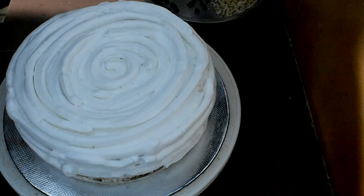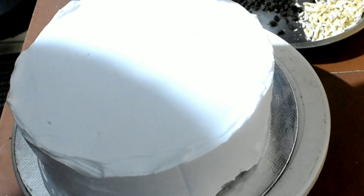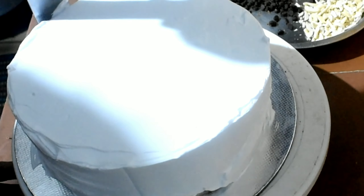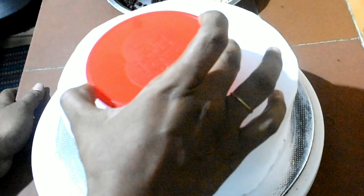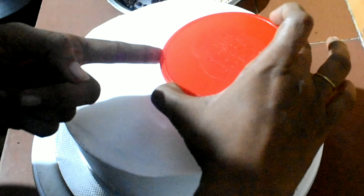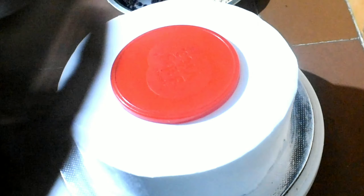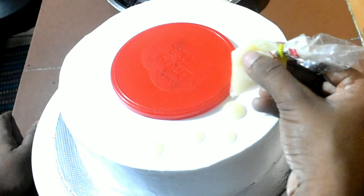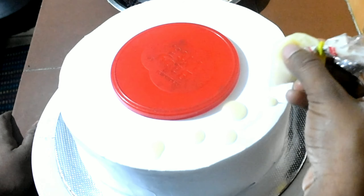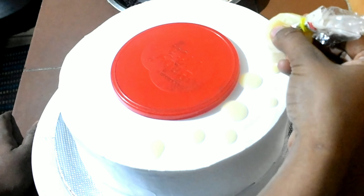I am using a piping bag. This is how I am using it. This is the shape of the paper — I am using the other part at the center. This is the center for five sides. You can use white chocolate ganache as well.